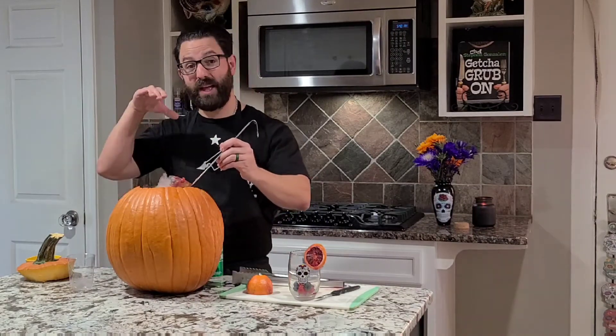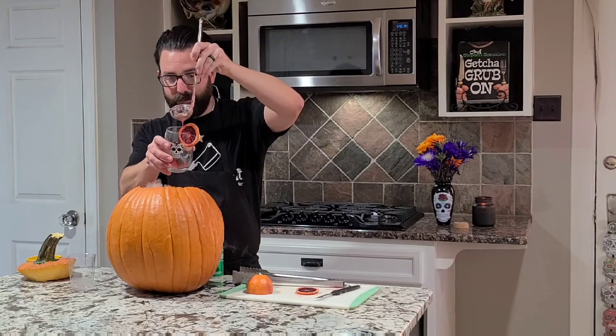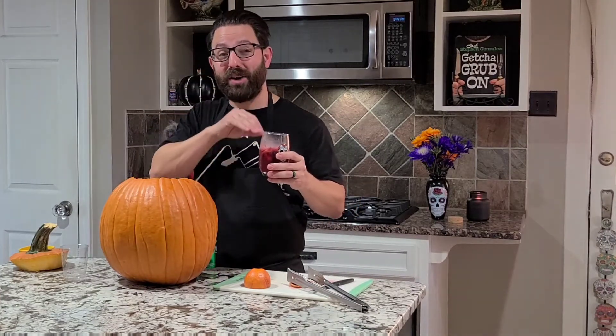What I like to do is let my dry ice settle on the bottom, and we're just going to get a little bit of our punch and pour some in. Voila! Our spooky punch is ready to taste. That is delicious. Simple to make. I like to throw my orange in there, because it keeps any dry ice on the bottom, so it makes it safe to enjoy.